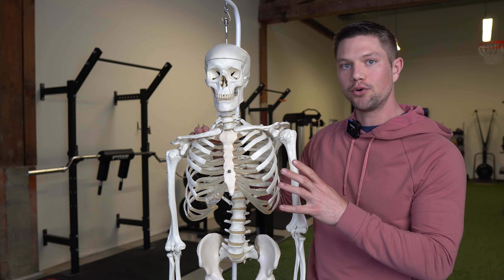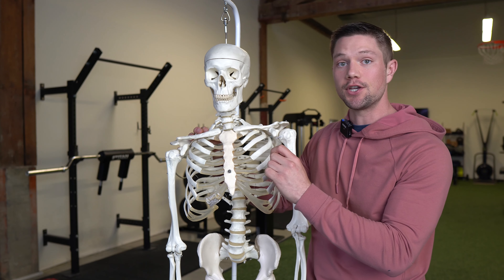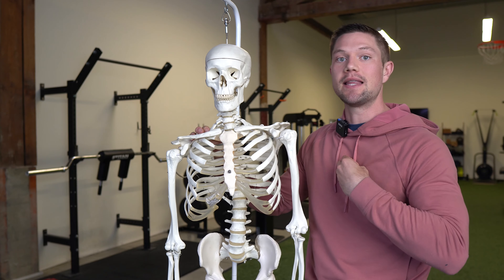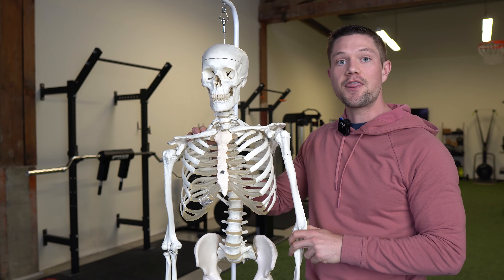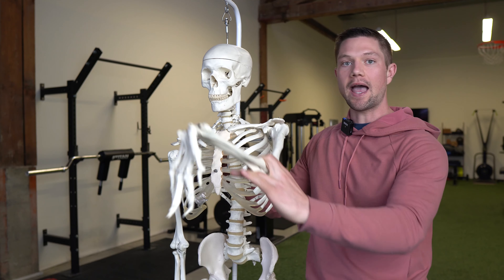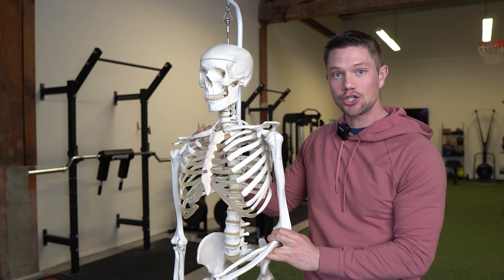In order to improve shoulder internal rotation, it's important to be in a position where we can get expansion of the front side of our rib cage — meaning this can open up — while also driving internal rotation of the shoulder itself. Things that are more extension dominant mean that we have the arm being pulled down by the side. This is flexion; this is extension.